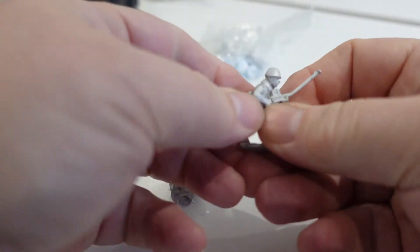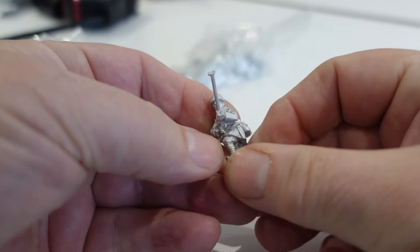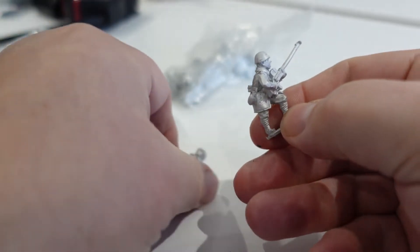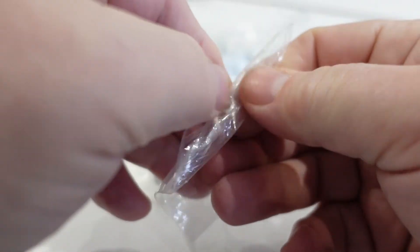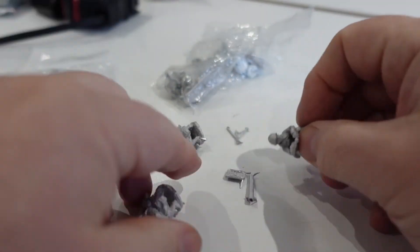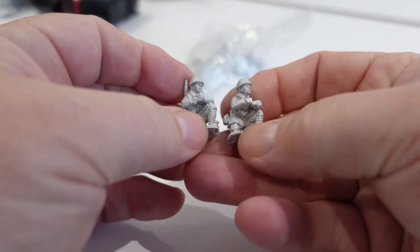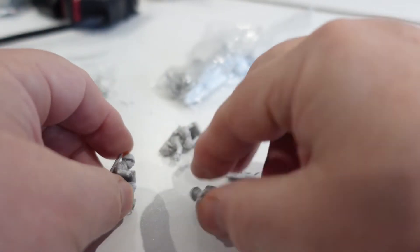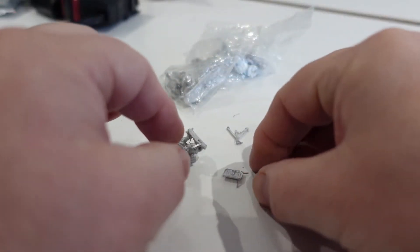There's an anti-tank rifle — a bit bent, but nice molding, nice figure — and the guy with the ammunition for it. Then there's the mortar — looks like the mortar. Two of the crew members, and there's the third just about to drop a shell into the barrel.